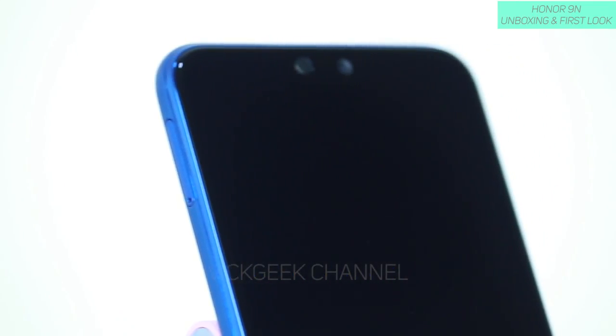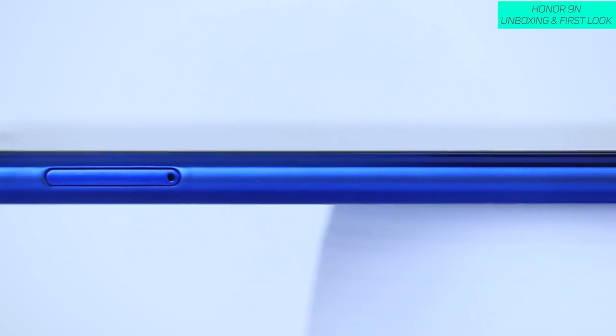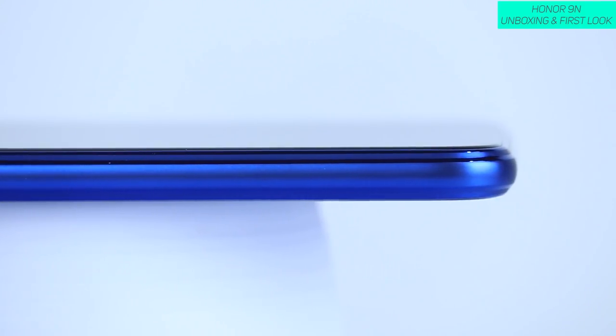2.5D curved glass is what you have on the back. On the front is the 5.84-inch screen with 1080p by 2280 resolution display and 432 pixels per inch. That's awesome because typically at this budget point the display you get is usually around 200 to 300 PPI density, but this has got 432 PPI density — giving you really sharp resolution for anything you view on this mobile.